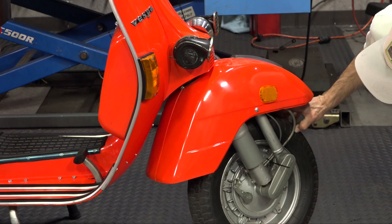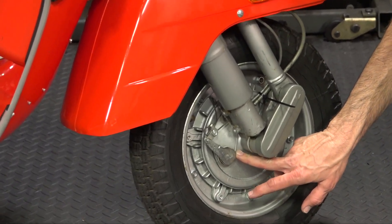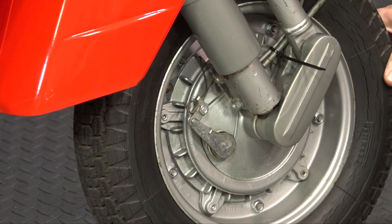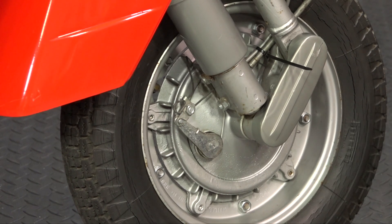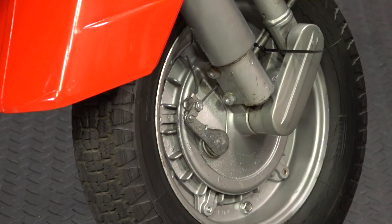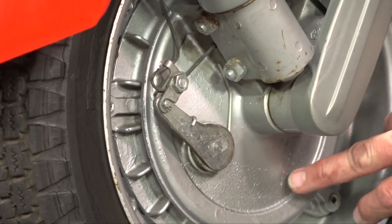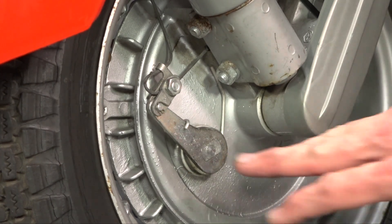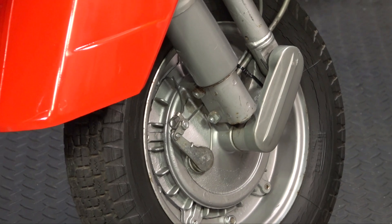One thing that's unique on the American spec P-Series scooters is this extra return spring on the front brakes. This scooter has the original Pirelli tires from the factory - they do have quite a few cracks in the sidewall, but the customer wants to leave it as original as he can. The hub has all the original silver paint, and no one has painted over the zinc-plated bracket for the front brake cam. That's pretty neat - it's the original zinc plating, still very clean. It was in a fairly dry garage because usually I see quite a bit of corrosion on that piece.